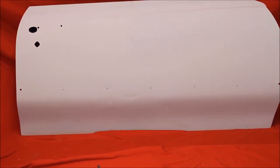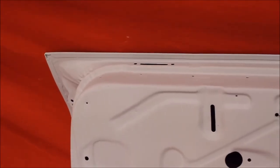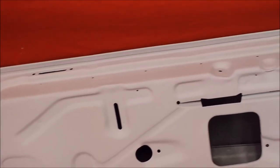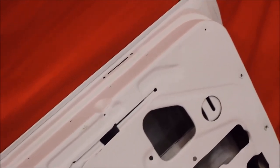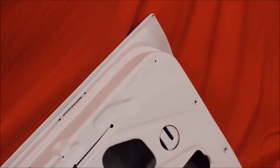Very nice. Bead blasted, rust free, no bondo — like all the doors we sell, it's going to be bead blasted, rust free, primed and sealed in the door jamb. This is the 70-72 Cutlass, the back side of that door. Nice.